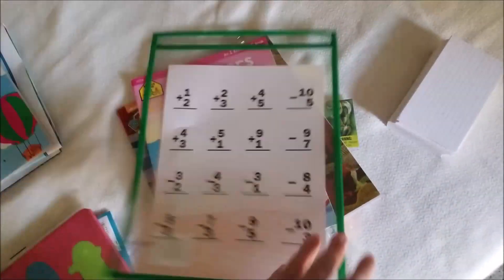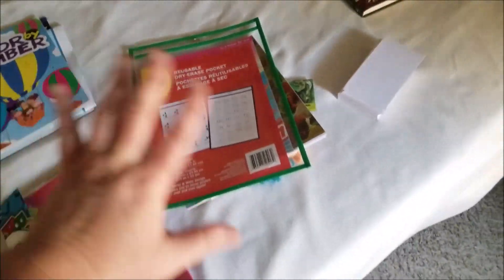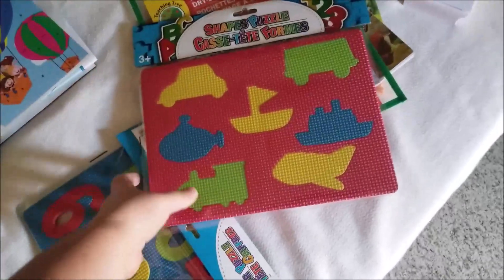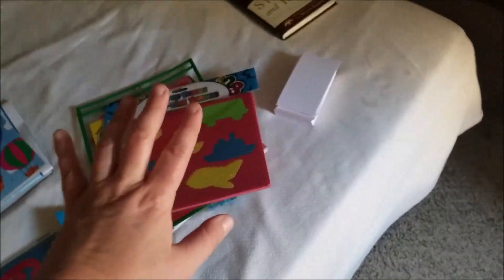This is going to be for pages that I can erase and rewrite and work all that magic with. I also got some foam puzzles — he's still learning how to fit puzzle pieces within the shapes, so I thought that would be great practice.